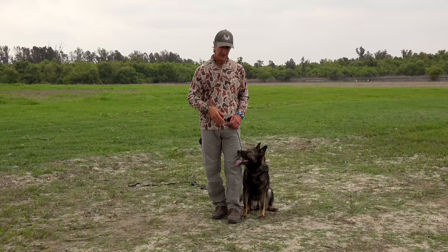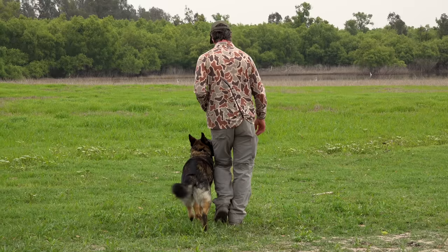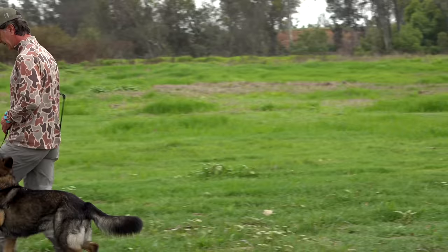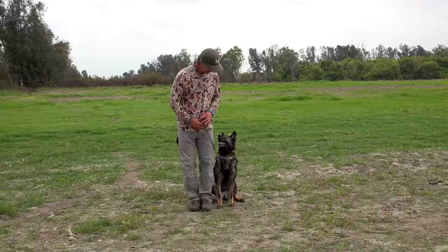So the proper focus heel should look like this. Maya, Fus. The dog should be right next to me, focused nicely right behind my left leg, and should keep this look with very few corrections for looking away. So all that is really nice. Perfect, good girl Maya, very good girl.